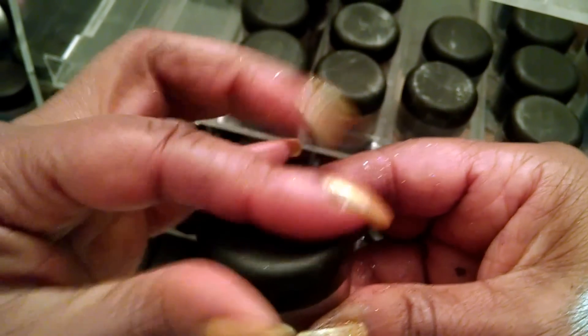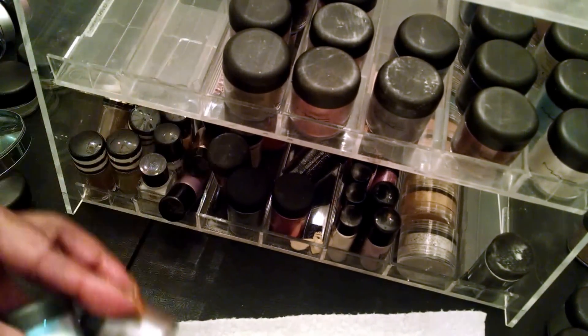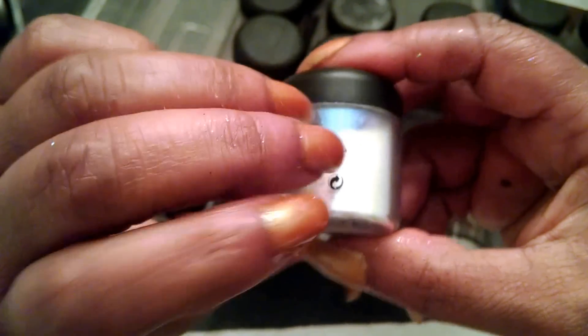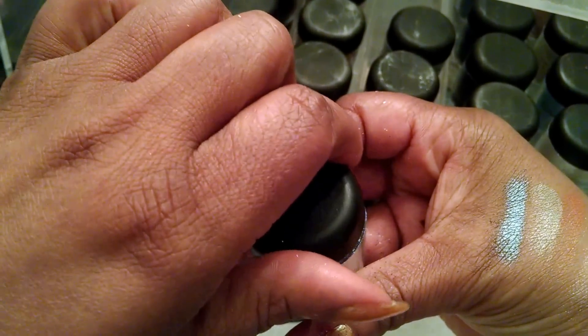The nice thing about the size of the pigments — my God, they'll last you forever. I love this one. This is the one that a couple of you had mentioned, and it looked like fairy dust when I closed it. This is Teal Reflex. It's so pretty.